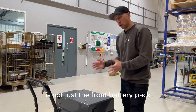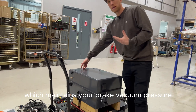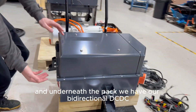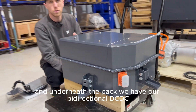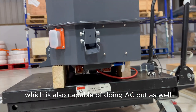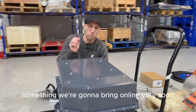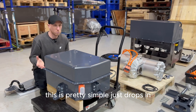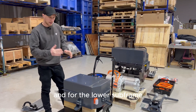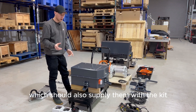The exciting thing about our front pack is it's not just the front battery pack. Inside it you also have your brake booster, which maintains your brake vacuum pressure. Underneath the pack we have our bi-directional DC-DC and AC charger, which is also capable of AC output at 240V and 110V — something we're going to bring online very soon. It simply drops in and picks up on the original bolt holes for the fuel tank and front subframe.